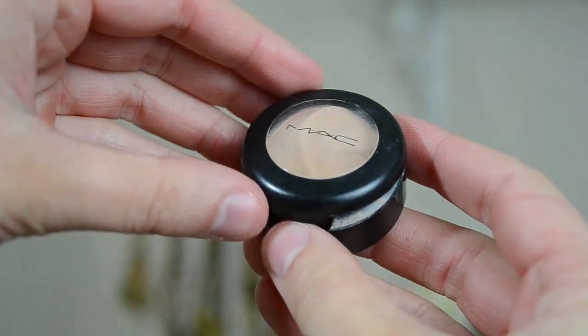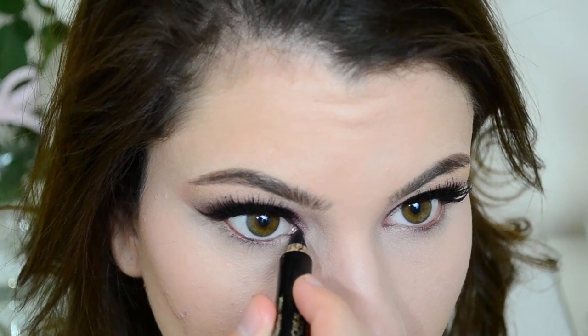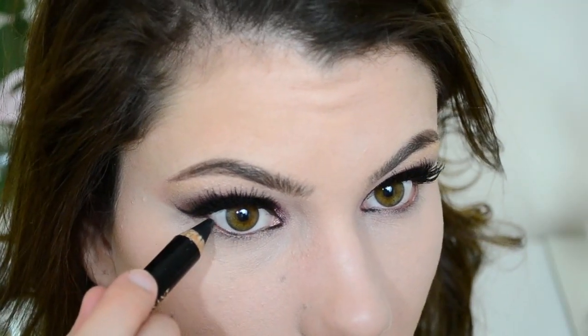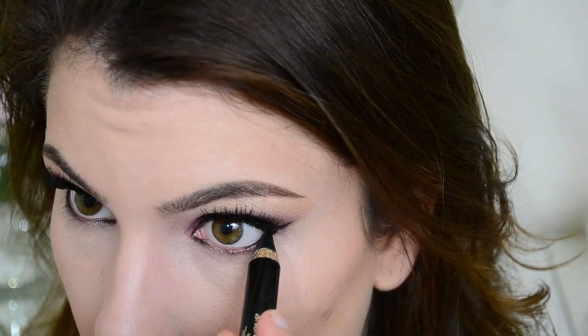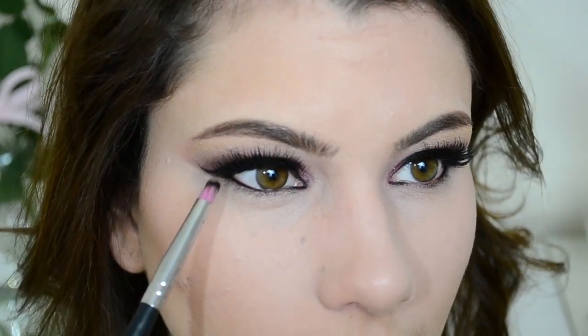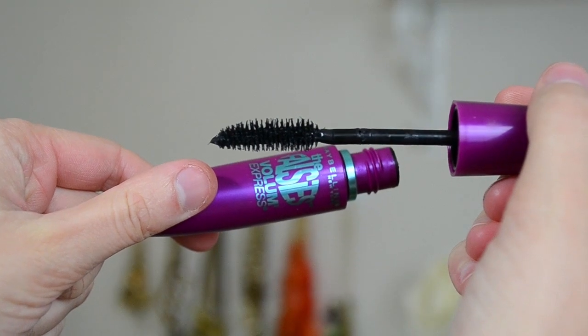Now I'm going to use some concealer — this is my Studio Fix Concealer from MAC — and I'm going to apply it right underneath of my eyes, just to kind of clean everything up. Then I'm using my Smoldering Liner from L'Oreal, and I'm just going to line the very inner corner and the very outer corner. I'm going to take that light brown shadow we used for the crease with a Sedona Lace 904 brush and put it right underneath of the black liner. Then use a little bit of Maybelline Falsies Mascara on the lower lash line.